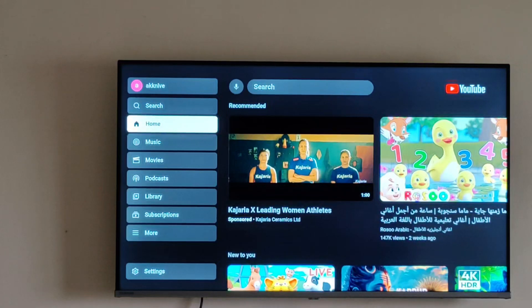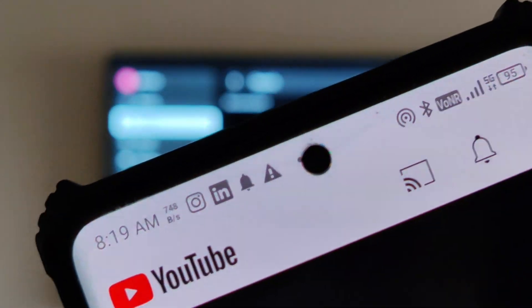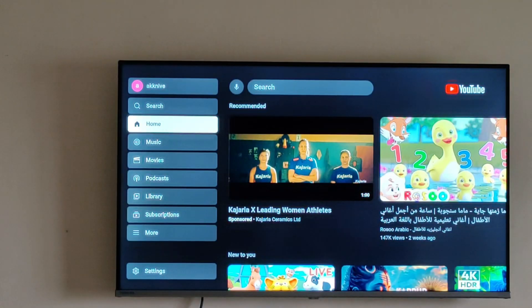Now what you can do is, as you will be seeing on your mobile, on the top side there is one mirroring option — a rectangular box with a Wi-Fi signal icon. Touch on this and you will get options for which device you want to mirror to.